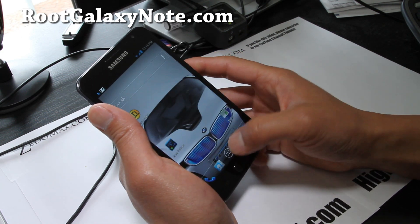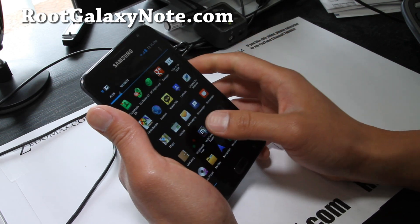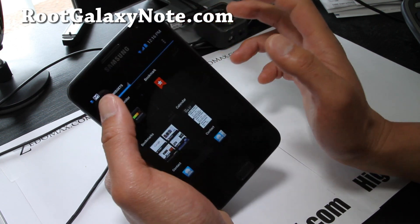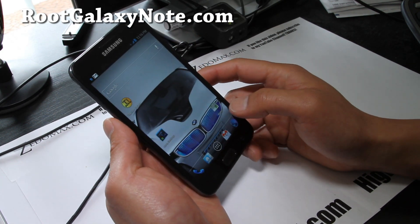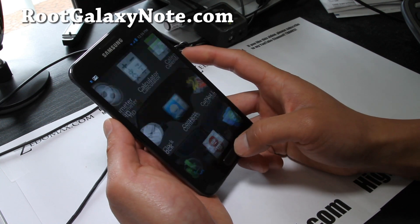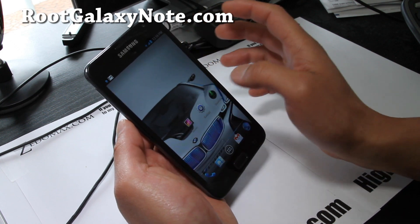Sometimes it's kind of funky on me, but it's a really full ICS experience based on the leak. I wouldn't say it's perfect yet since you're getting 1.2 GHz instead of 1.4, and that button is getting a little funky on me. But otherwise it's completely usable — very nice ROM and another option for you to try.